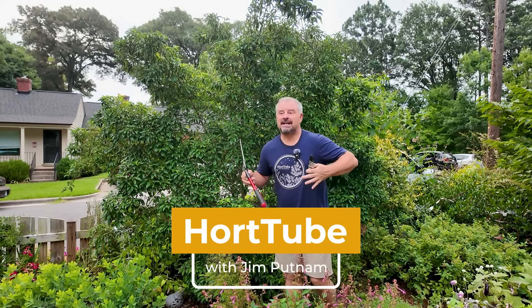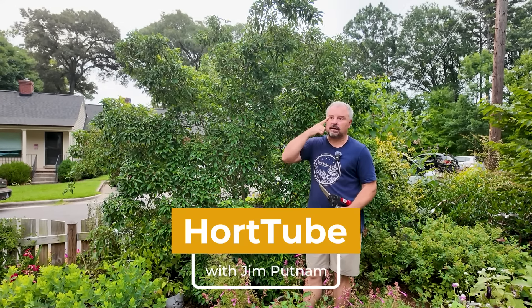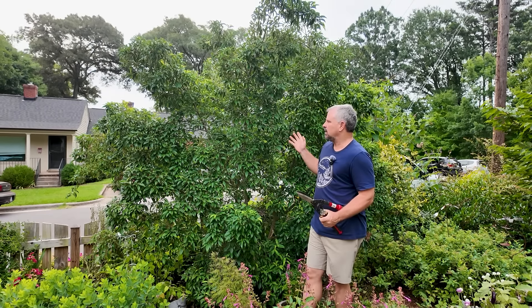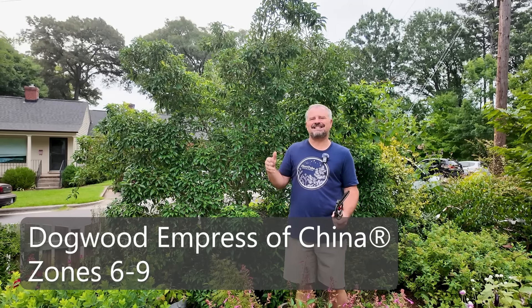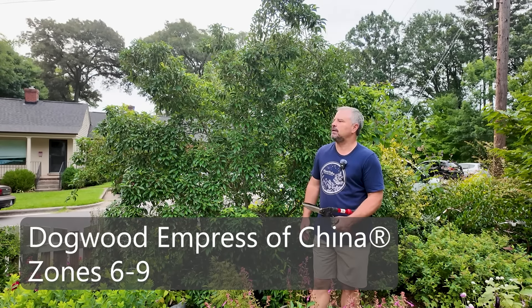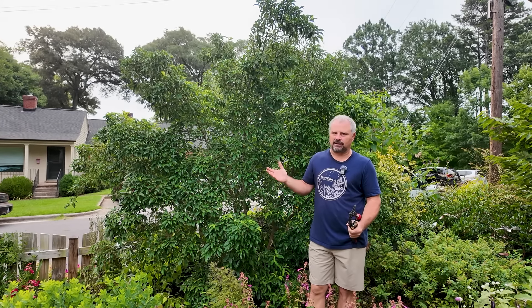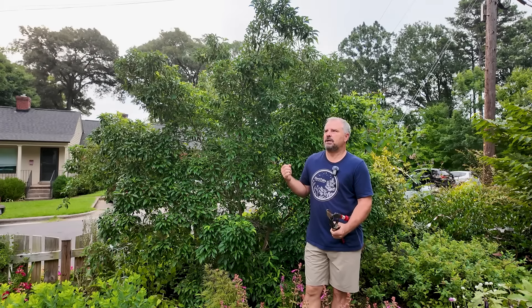Welcome to HortTube. My name is John Putnam. In this video I'm going to do something a little bit scary — I'm going to do a little bit of pruning on the Empress of China dogwood. This is an evergreen Chinese dogwood behind me, and it's not necessarily about pruning it. It's more about the fear sometimes that we have in the garden of pruning certain plants. I spent 20 plus years of my 38 years in this business doing some form of retail, and a lot of the questions I get are kind of fear-based.